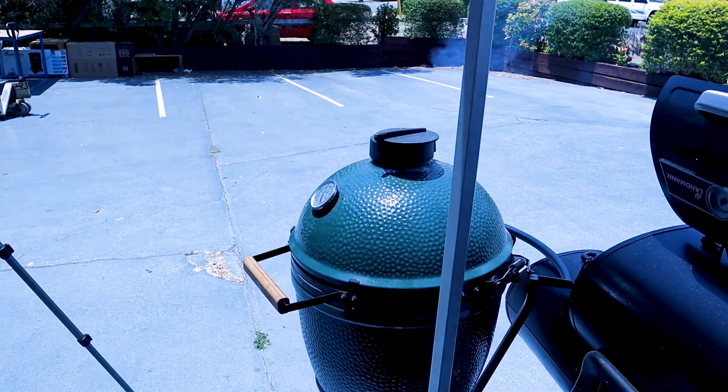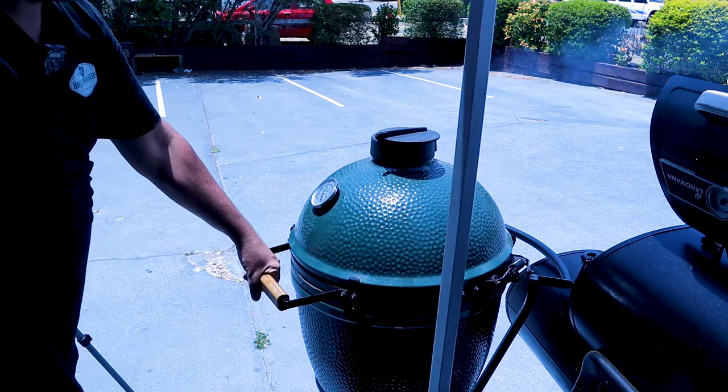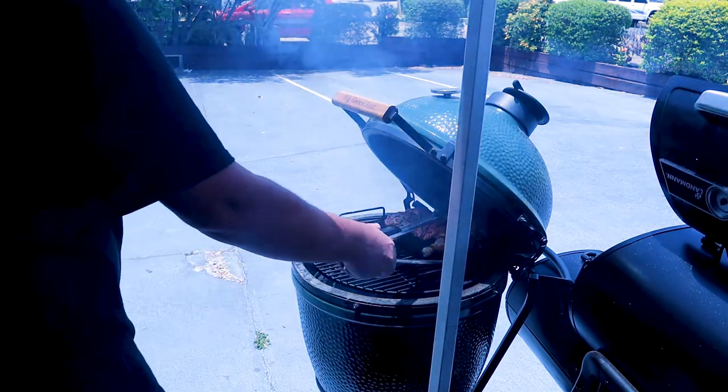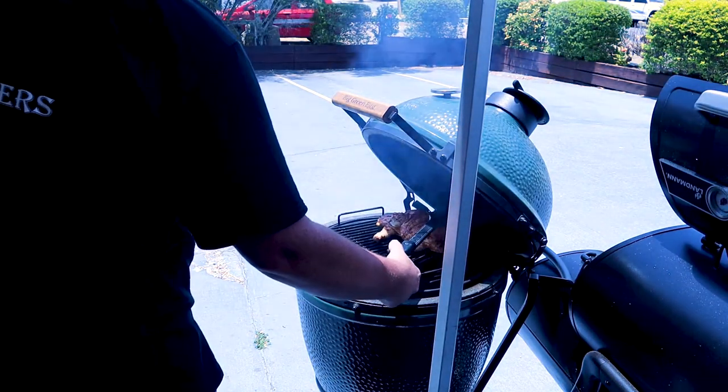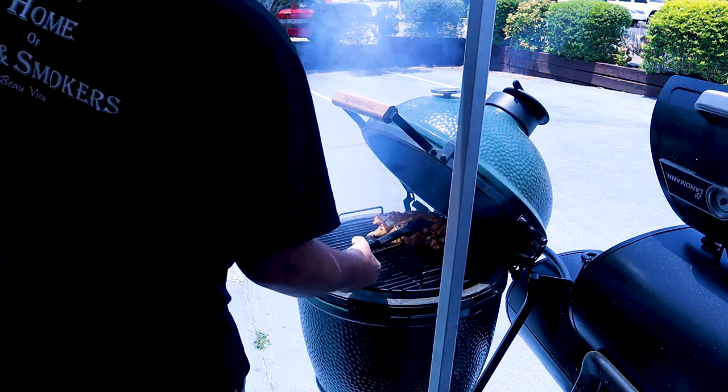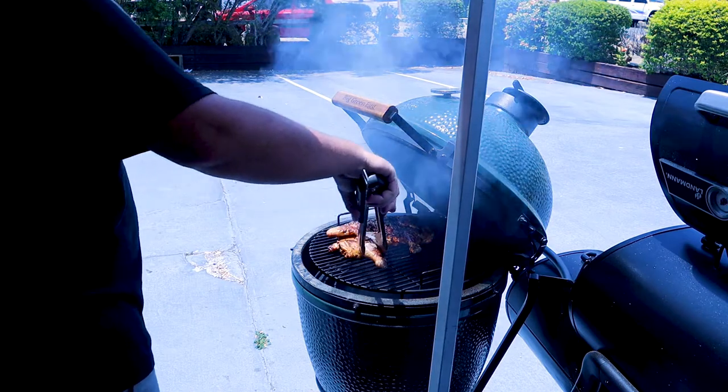It's been about 10 minutes, still sitting around 200 degrees. Move the chicken to the side so it doesn't burn so much. Get your tongs under there — look at that.